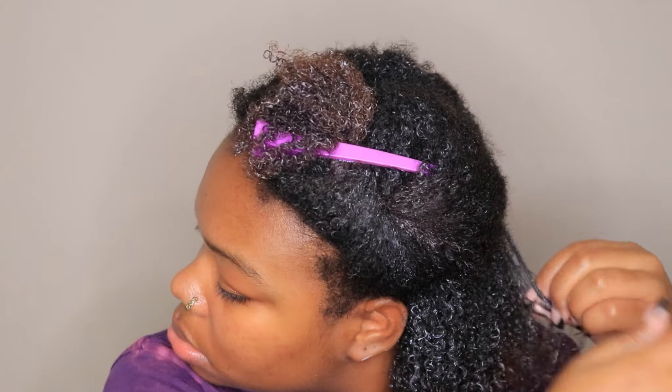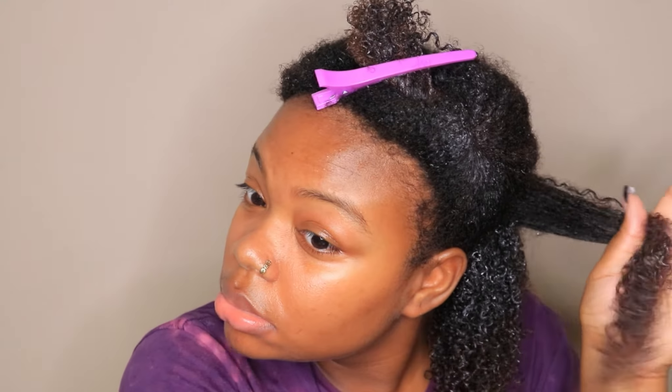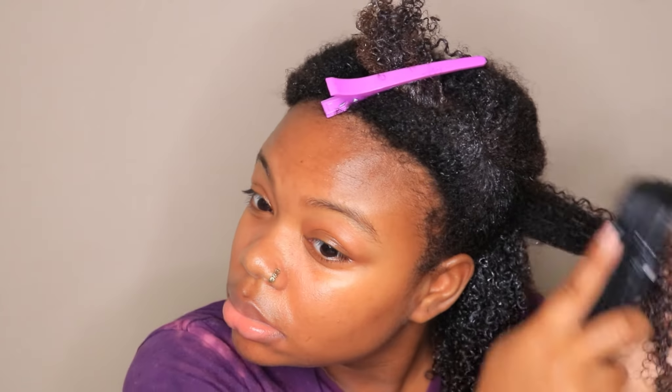Use a detangling brush — a Denman brush, Tangle Teezer, Felicia Leatherwood brush, or similar. There are so many detangling brushes out there and I'll list some in the description box below. Just use something that is going to detangle your curls so that gel can be smoothed through each strand of hair.